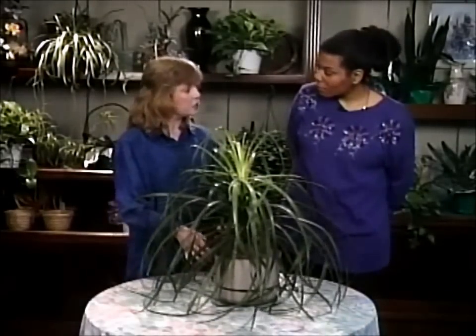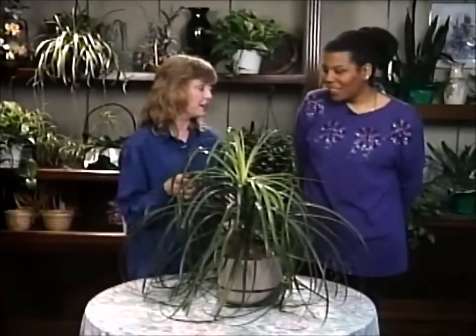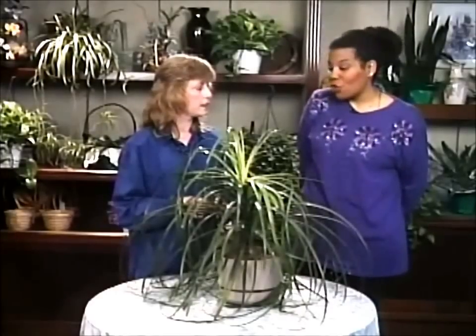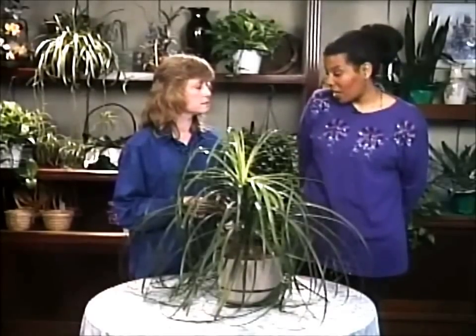Now, you told me that this is a good plant for people that have children. That's correct — it has a very rough leaf edge and they won't bother it; they don't pick on this one. And you don't have to fuss with it very often either. This is a very low maintenance plant. You water it, you let the water run through to the bottom, and that's it — there's no more to do with it besides dusting it.